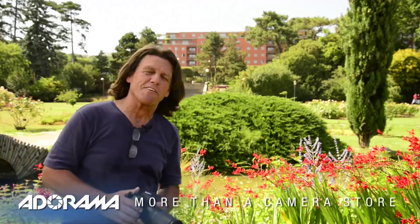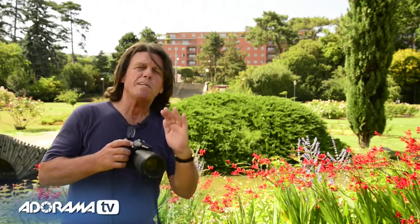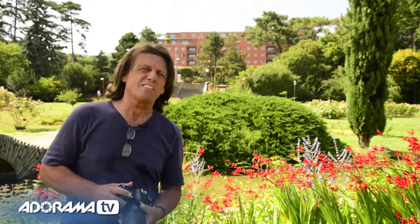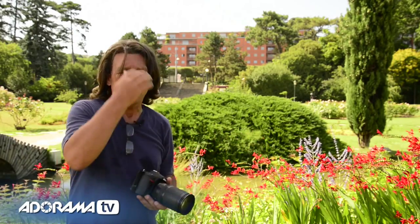One of the biggest frustrations — besides the frogs in the background — is a zoom telephoto lens that says 'macro' when in fact it's really not. It kind of falls short of that distance where we really wish we could start getting closer, and then all of a sudden it's like the lens gives out.